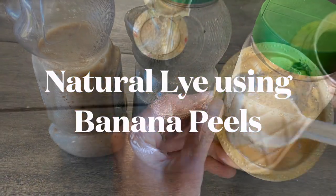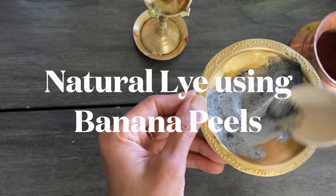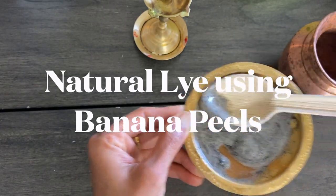Namaste friends, I am so happy to inform you all that finally we could achieve thickness as well as foam in our soap products.